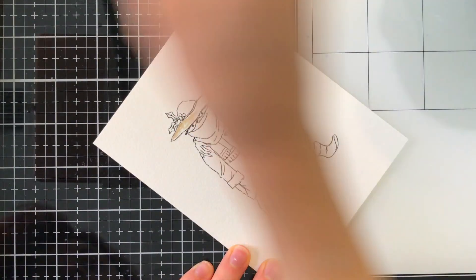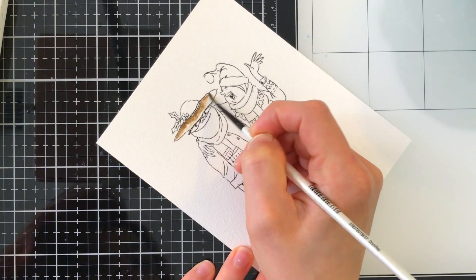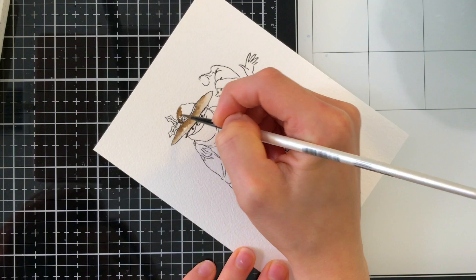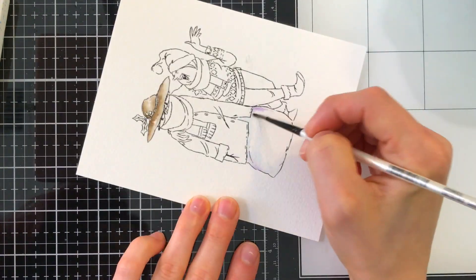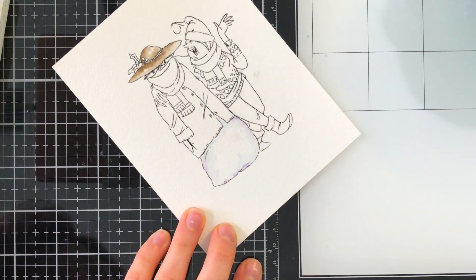For watercolors, I chose my favorite Prima and Daniel Smith watercolors and I'm just going to color in the image. You can color this with whatever medium you prefer, whether you use Copics, colored pencils, or watercolors. Any medium that you color this image in with will look fabulous on the scene we're going to create.